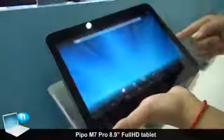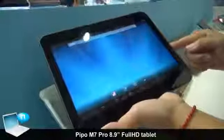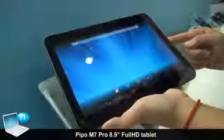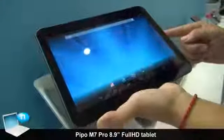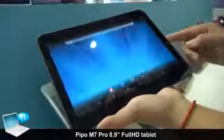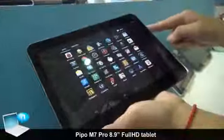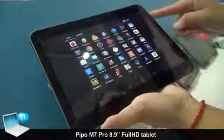This is our 8.9 inch quad core model. We will use Rockchip 3188 with 2 GB RAM and 16 GB flash memory. We will launch with Android 4.2.2 system.